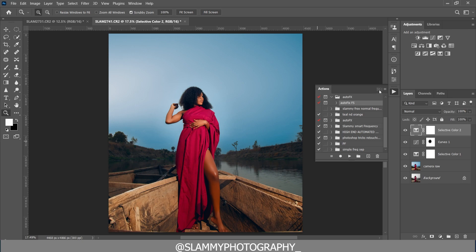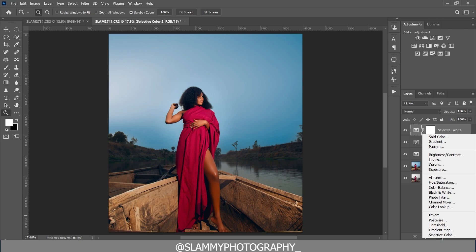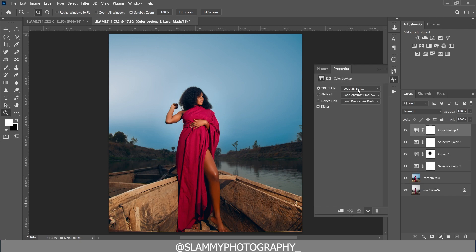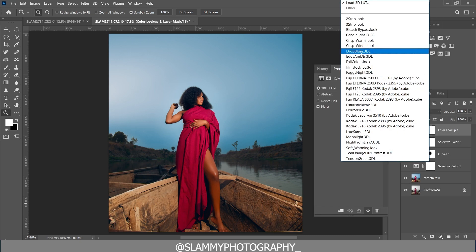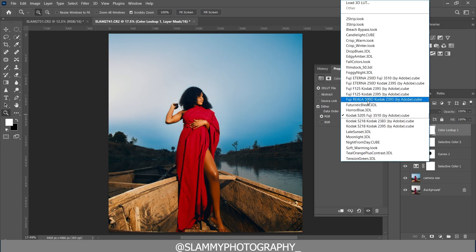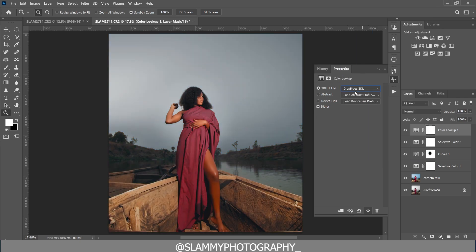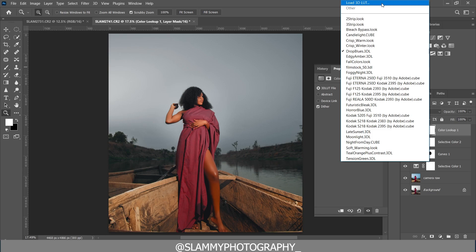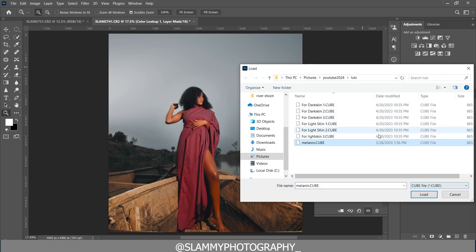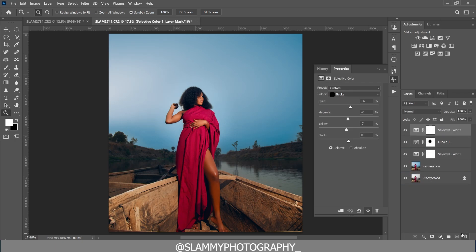Finally, to make the image look more beautiful, you can add LUTs. Create a Color Lookup adjustment layer and load the full collection of LUTs in Photoshop. If you check the link in the description, there are free LUTs available on the website you can download and load onto your image. Adding LUTs gives your image its own unique style.